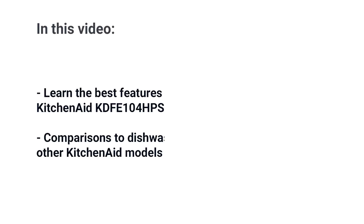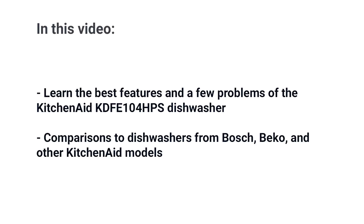The KD-FE-104 is KitchenAid's most basic yet well-featured dishwasher. So is it worth buying? In this video, you'll learn about the best features of this model as well as a few problems. We'll also compare the KD-FE-104 to dishwashers from Bosch, Beko, and other KitchenAid models as well. In the end, you'll know if this dishwasher is right for you. Let's get started.